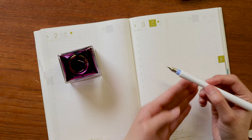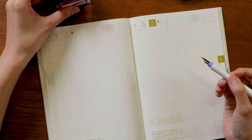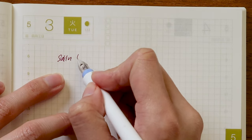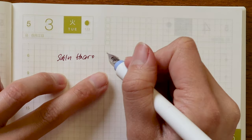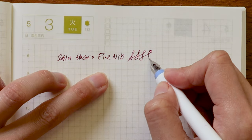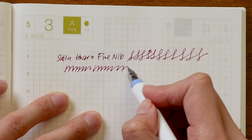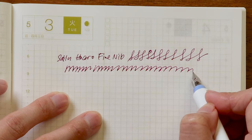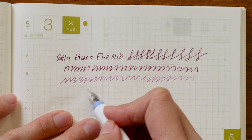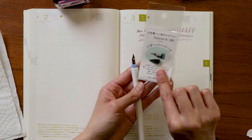We'll start with the fine nib just to give you a sense of what that looks like. I'm dipping into a Sailor Manyo Kaki ink, which happens to be a favorite of mine. So this is the Sailor Hokuro fine nib — it's really fine. I'm curious to see, since this one doesn't have the feed, how long we can get. Okay, so right there is when it starts running out of ink and it's out of ink now. I'm eager to pop in a feed to show you how to insert it and see what a difference it makes.